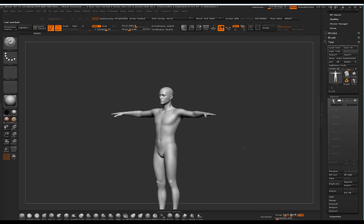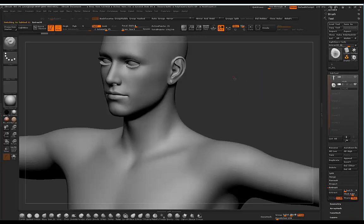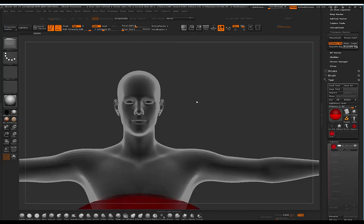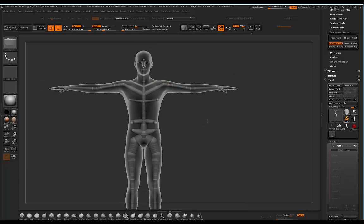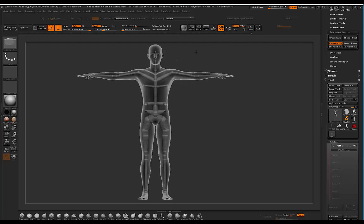We need at least another sub-tool to use the character with Transpose Master, so I'll divide and mask a small area, then extract with a value of 0.001. It'll seem like ZBrush is frozen but it's just loading the rig. Mine loads perfectly because it's been built for this character — if you've got a custom character you'll have to adjust some Z spheres. In my version 1 video I show you how to fit this rig to a custom character, and the workflow is exactly the same.